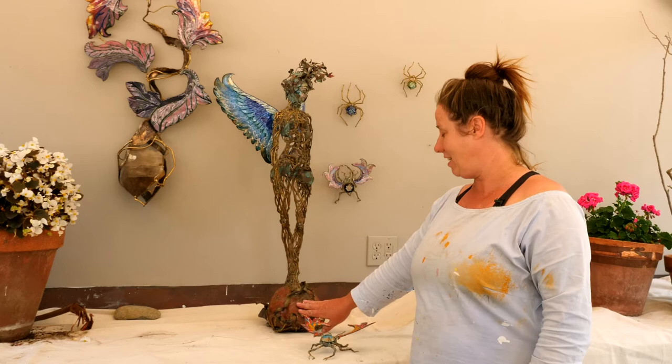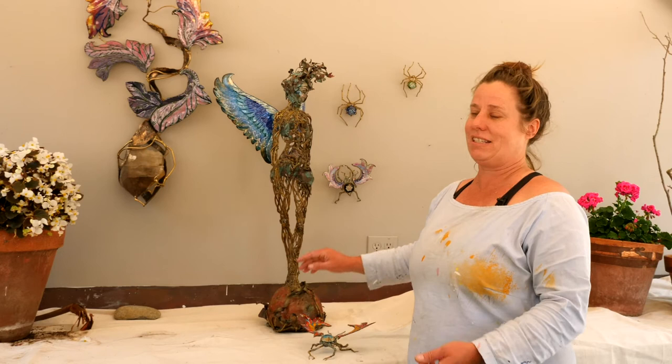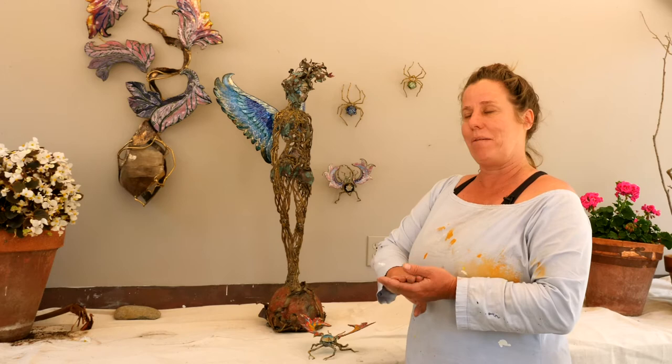I like to use stones as well. This is a jasper stone in this piece. Basically sticking with copper alloys, stone and glass is my happy place.